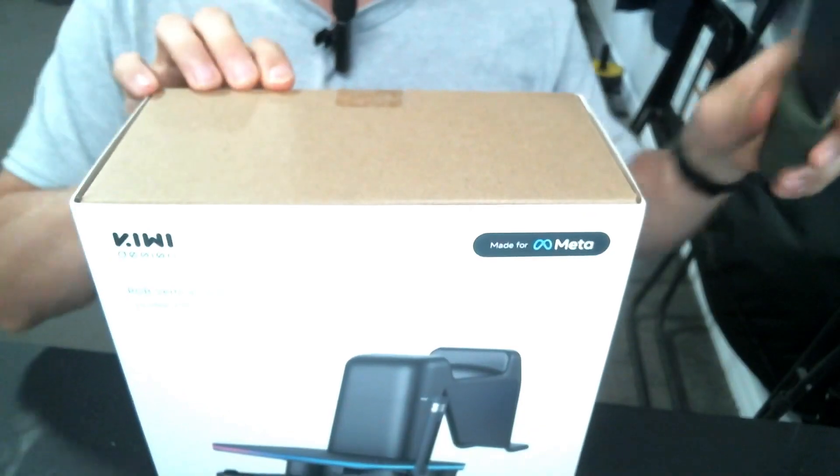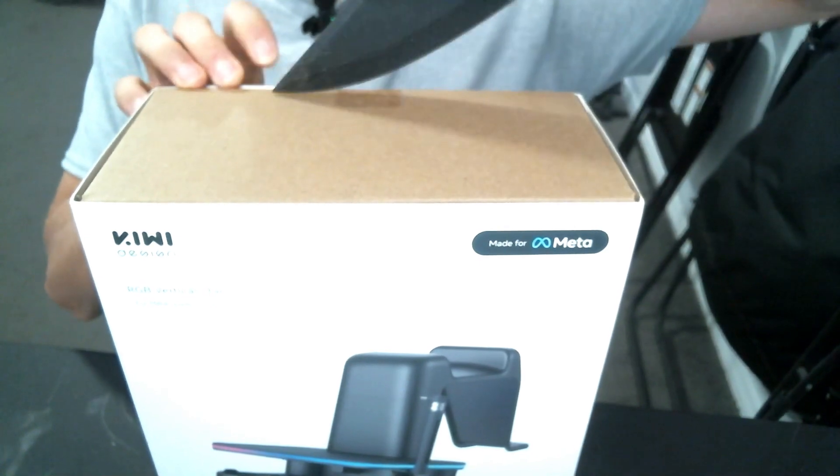Hey, what's going on everybody, Baby Spine here, and today we're taking a look at the RGB vertical stand from Kiwi Design for the Meta Quest. Huge shout out to Kiwi Design for always sending me products to review here on the channel. We're gonna unbox this bad boy, set it up, and I'm gonna give you my thoughts on the product. Let's get right into it.